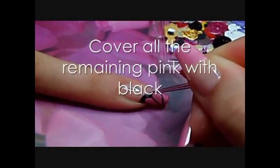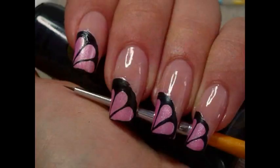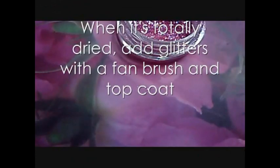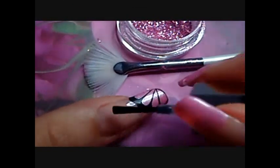Then I fill the remaining pink area with black color. I cover the whole pink area roughly — it doesn't need to be too neat. Wait for it to dry completely.